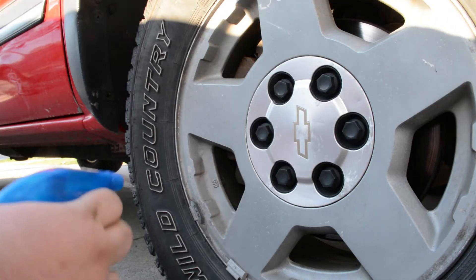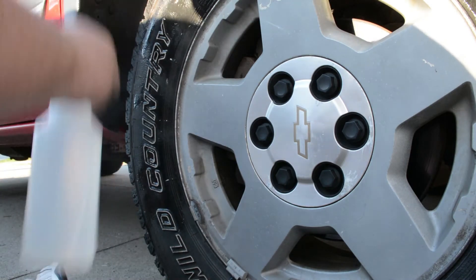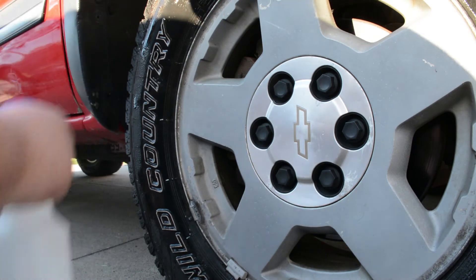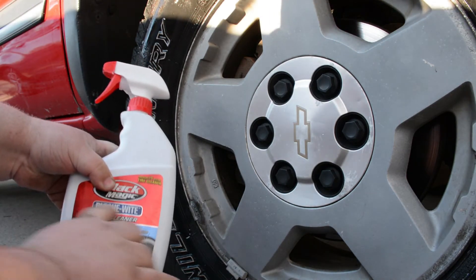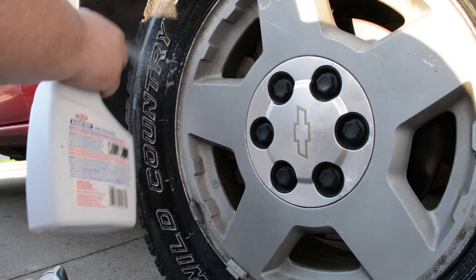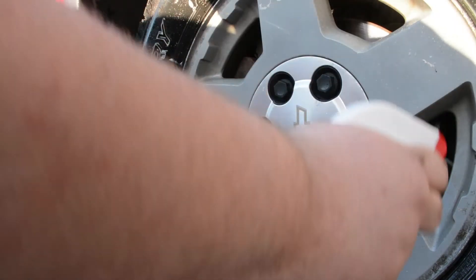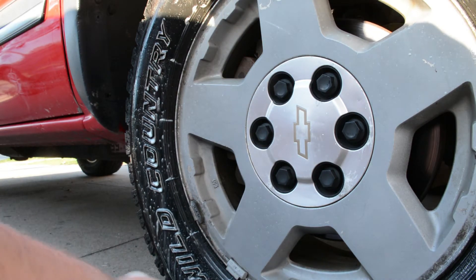So what we're going to do is start by wetting the tire — you can use a garden hose if you feel like getting it out. Then we're going to take our tire cleaner. I like this bleach-white stuff because it really brings out the white walls. You don't really want to breathe it in because it does have bleach in it, like I just did.